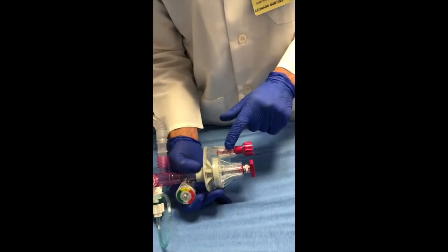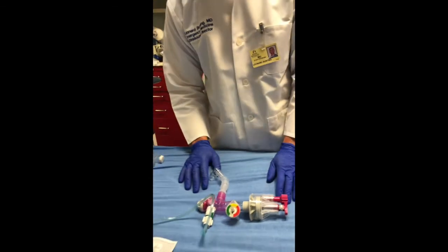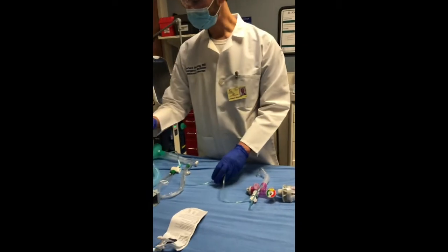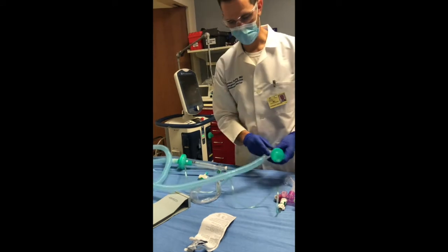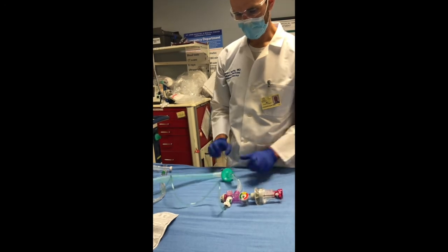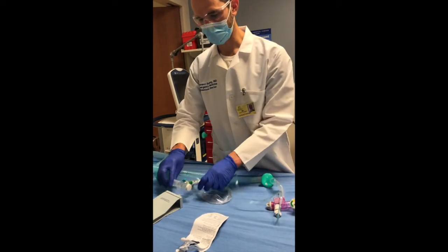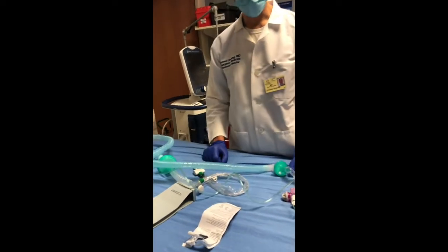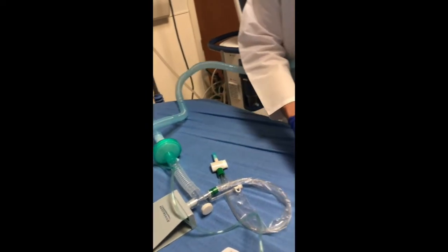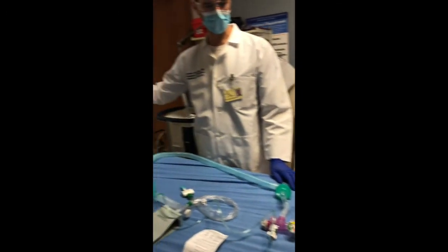There's a little bit of interplay between the two controls, so as you change one it will oftentimes change the other. Now I'm going to set up the patient. This is a standard patient connector, so we're going to put on a green filter, which is a bacterial and viral filter. We have our standard vent tubing, and then we have this hooked up to a test lung — this is an ARDS lung, but this would be hooked up to our ET tube. Our connection is now set for a single patient.